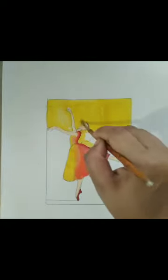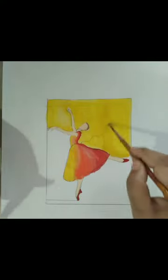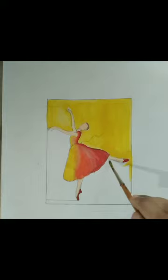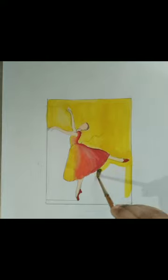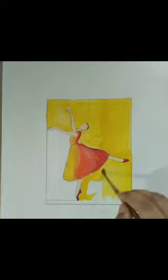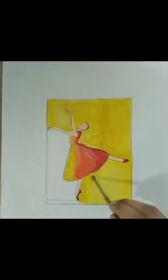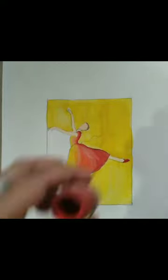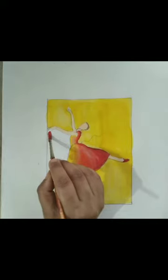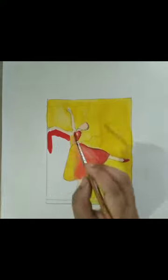Before coloring the background, we will cover our object — I have covered the girl's body with a yellow outer line. Now I am placing yellow color in the background. For the left side area, I am going to use red color. After using yellow color, I am going to use red color in the left side area, so we will cover all the body of this figure from outside.